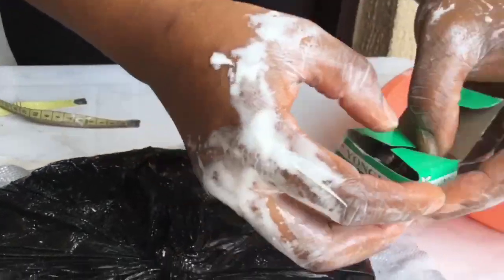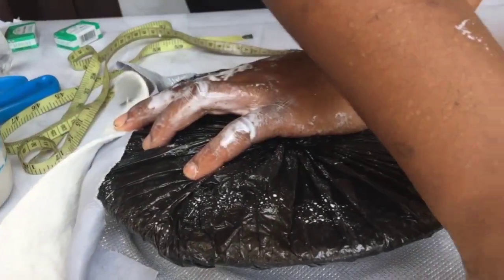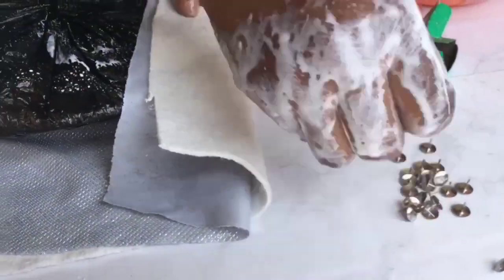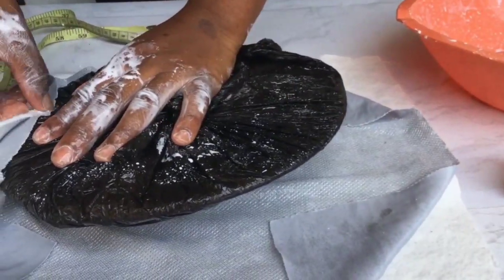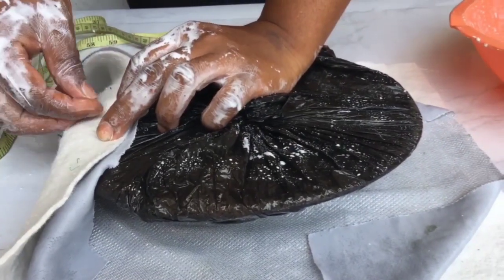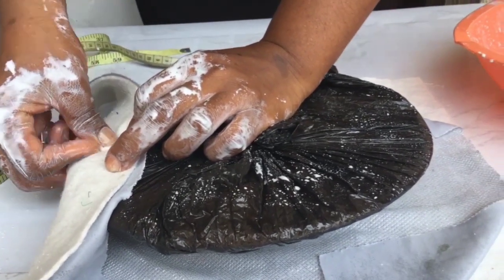Get your thumb tacks out. I just noticed one side is bigger than the other, so I'll have to redo that. I place it on top of the mold properly again. We're going to hold it down at the left, right, top and bottom — just the four corners first.